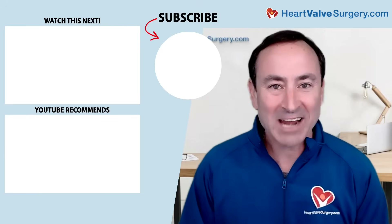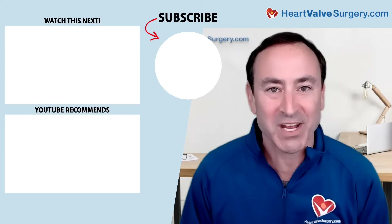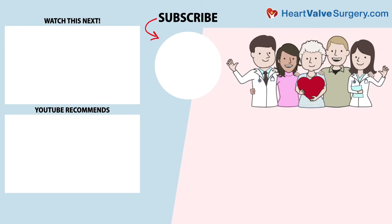Hi everybody, it's Adam. I hope you enjoyed that video. Don't forget you can always subscribe to our YouTube channel, watch the next two educational videos coming up on your screen, or click the blue button to visit heartvalvesurgery.com.